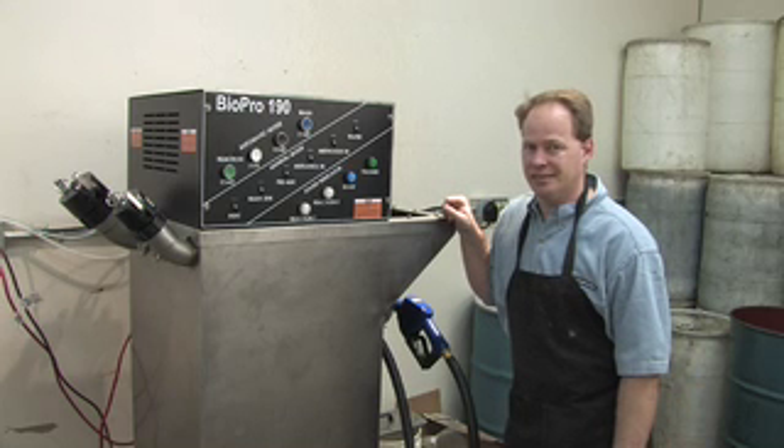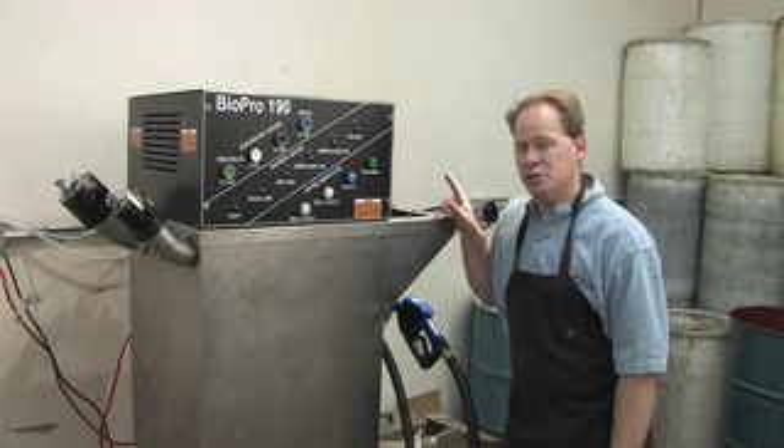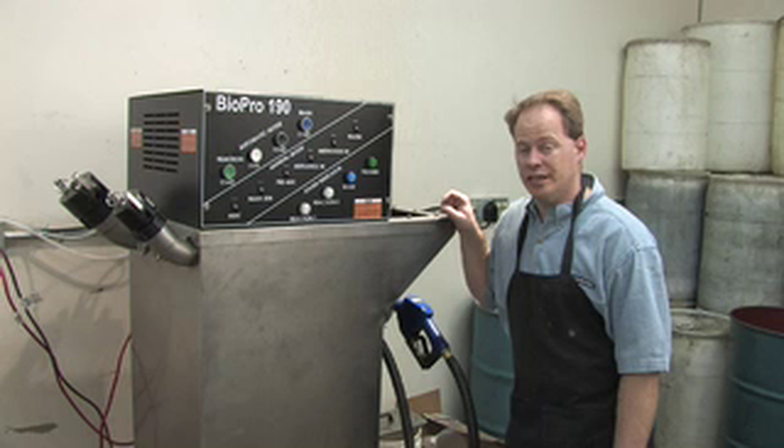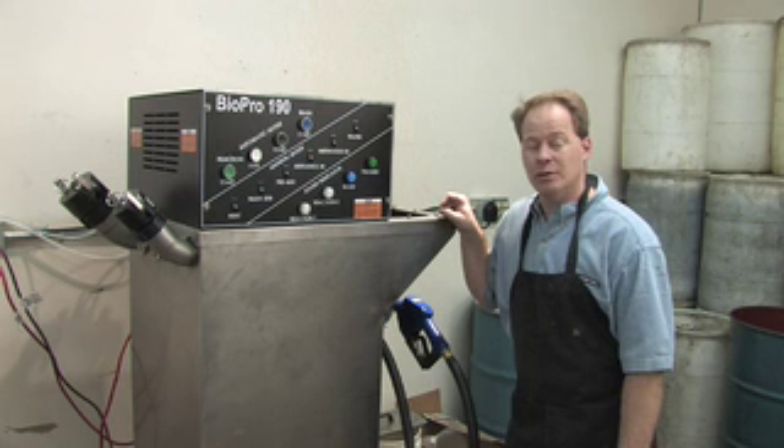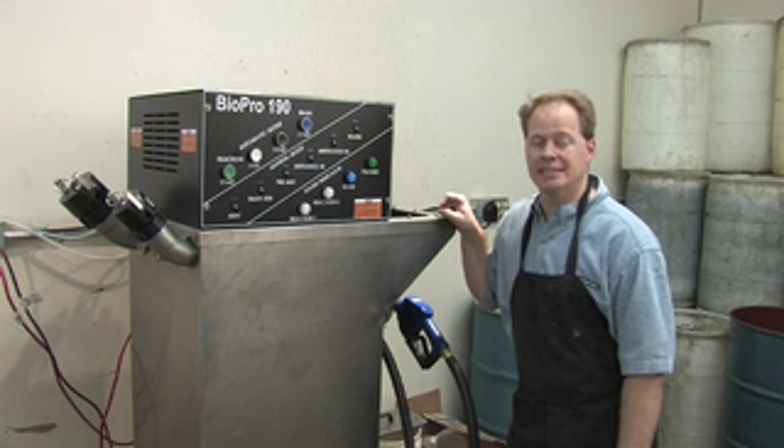It does make wonderful biodiesel. The fuel made in this machine is so good when done right that you can actually pass what are called the ASTM standards for biodiesel, which allows you the opportunity to apply to sell the fuel.